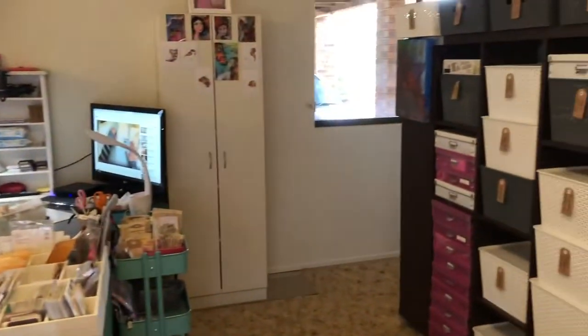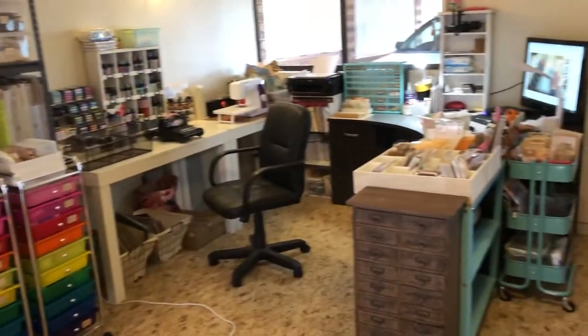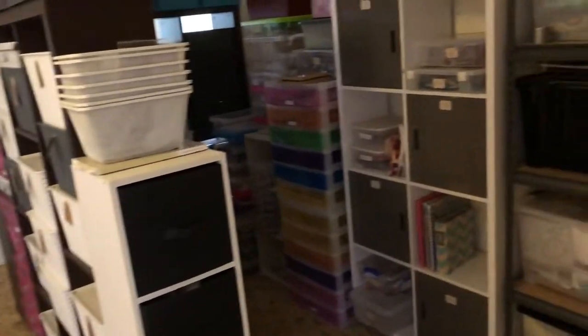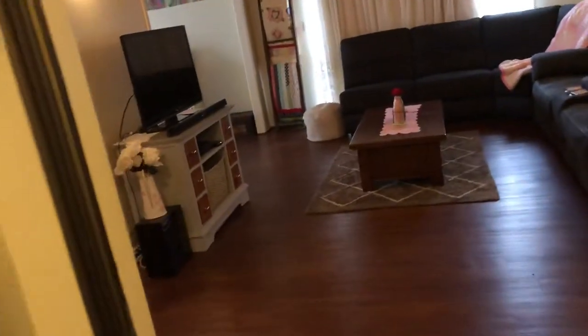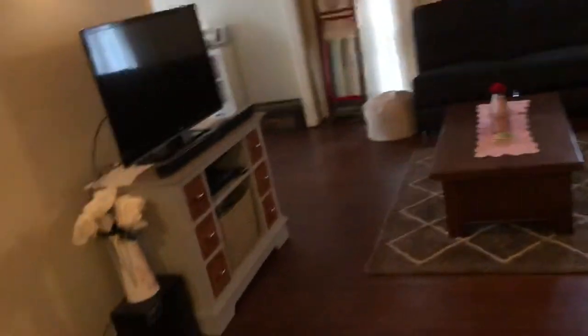So guys, that is my workspace. I'm so lucky to have such a huge space. We only rent, but when we saw this place, we just went — yep, it's perfect. Hopefully you will see a lot more tutorials and lots more bits and pieces being made. I just wanted to film this before I messed it up — it's pretty tidy at the moment. Once I start working though, it's not going to look like this, I can assure you. So this is heading out into the rest of our house. That's our lounge room, nice and cozy.